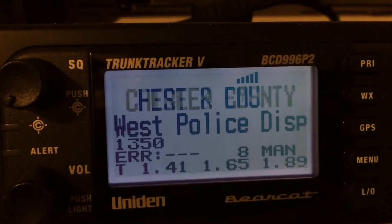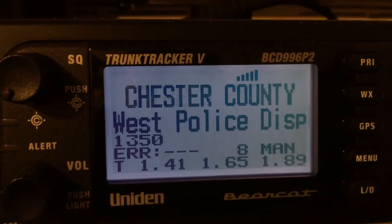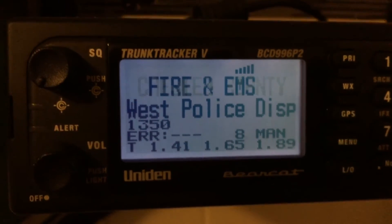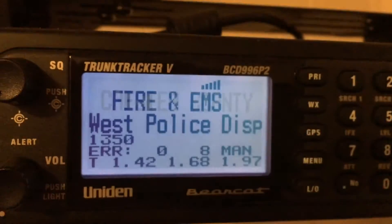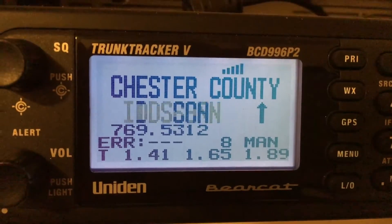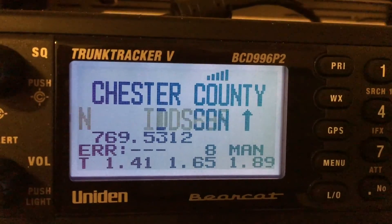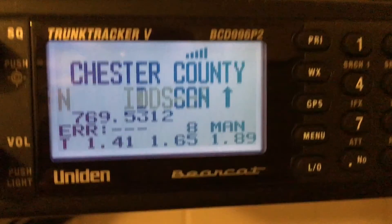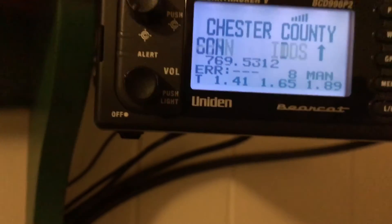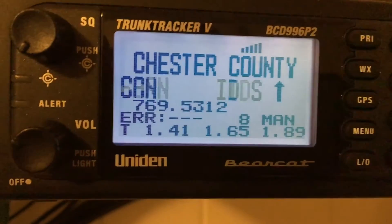The control channel — 769.5312 — has to be displayed at all times for your scanner to receive. A lot of people don't understand that. If the bars aren't there, it doesn't matter — well, it does matter — because that means your scanner is not receiving the P25 coding signal and it's not going to decode anything. Now if you didn't do what I did, you won't have the ERR displayed at the bottom. Your scanner will be in auto mode — yours will probably say 'six auto' — that's because I have mine stuck in manual for better reception.